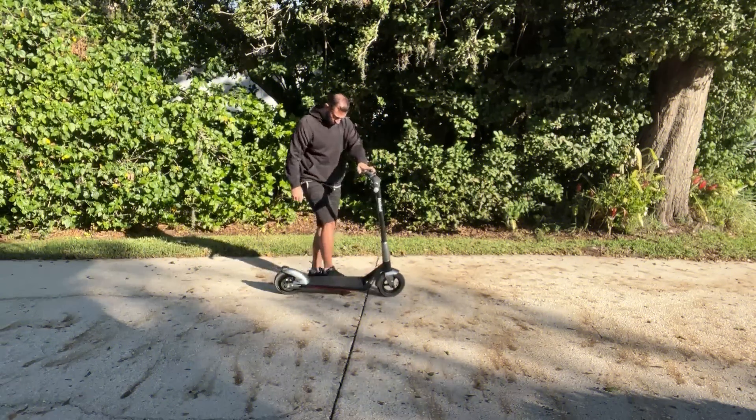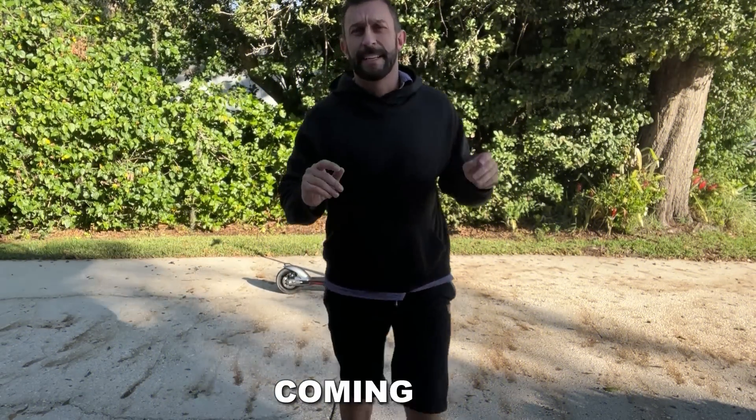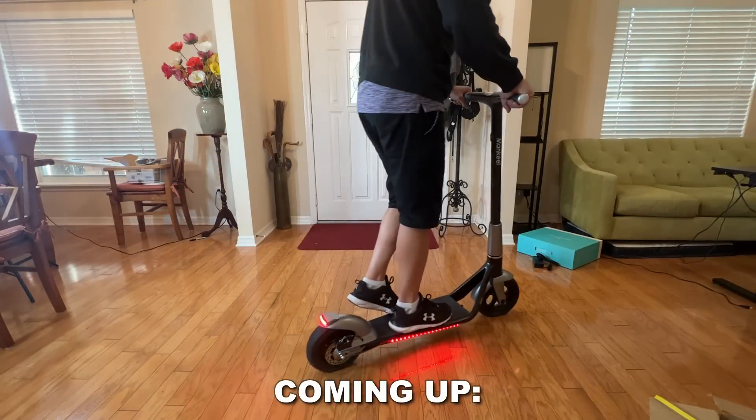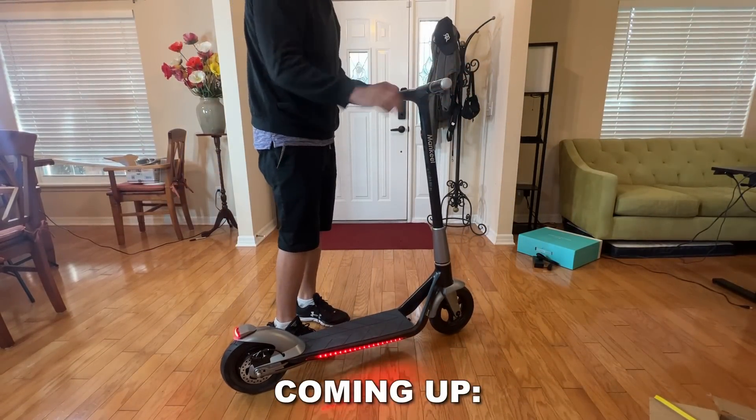So what makes this such a great scooter? I got to tell you all about it because it really is fantastic. This scooter is powerful. Let me show you the five things that I like most about it.